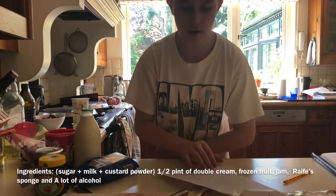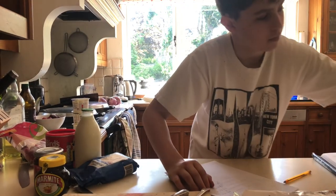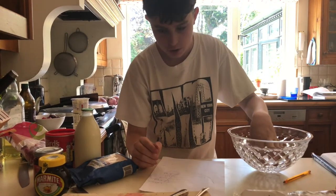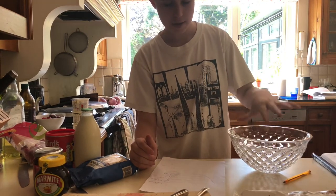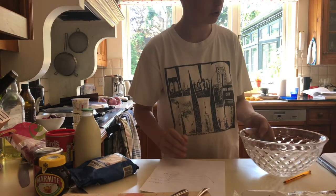Basically, a trifle in its simplest form is a bowl filled with, in the bottom, sponge and jam soaked with brandy. And then fruit, and then custard, and then the double cream, and then almonds or whatever you want on the top.